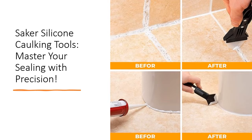The Saker Silicone Caulking Tool is a perfect choice for any sealing task. From kitchen and bathroom projects to window and sink joints, its smart design and versatile functionality make it suitable for both interior and exterior caulking, offering convenience and efficiency in every application.